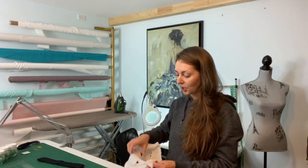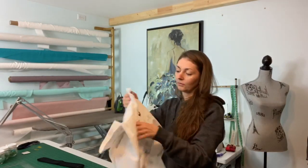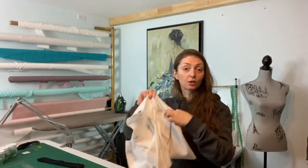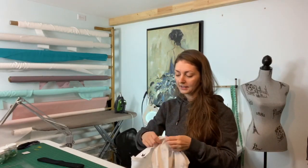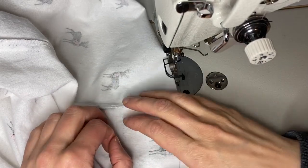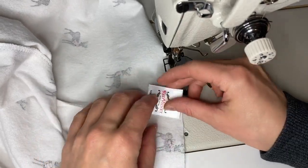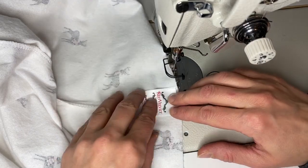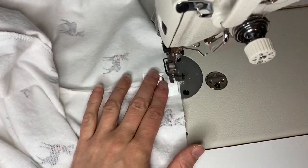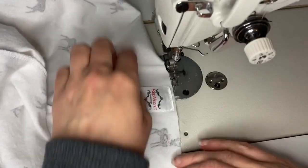Now we're getting to the crotch seam, waistband, and cuffs — these steps are done with both legs already attached. I'm leaving them wrong-side out and lining up the crotch seam, then stitching right through from the front to the back all the way. Once I've attached both legs through the crotch seam and serged it off, I'm going to add a little brand tag here. It's a bit overkill for lounge pants, but it's fun and the color scheme matches, so I'll stitch it in before attaching the waistband.